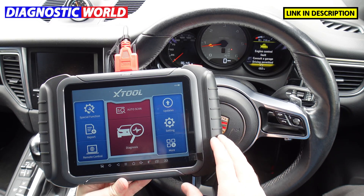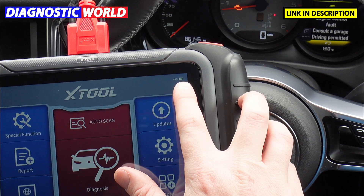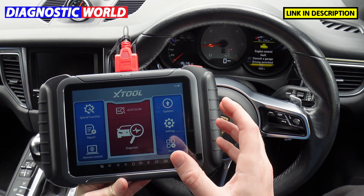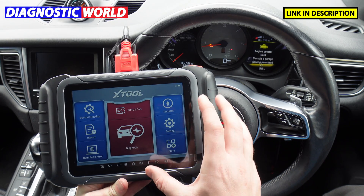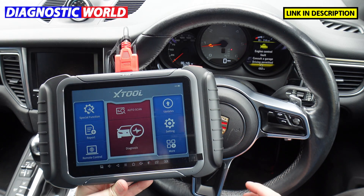When the tool is plugged into the vehicle it is also charging. Not only can you charge it through the mains adapter or the USB plug, but it'll also charge while it's plugged into the vehicle and it'll take its charge from the vehicle battery.